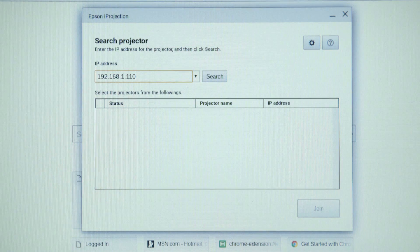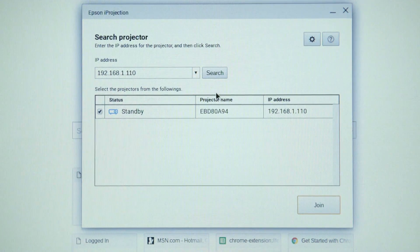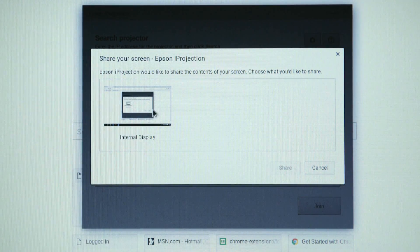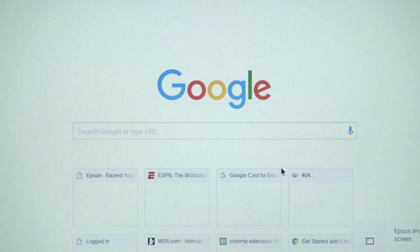So I'm going to type in the IP address and click Search. The projector name will appear in the lower dialog box. Select the projector and select Join. A new dialog box will appear — select Internal Display and then click Share. Our Chromebook is now connected to the projector and will display.